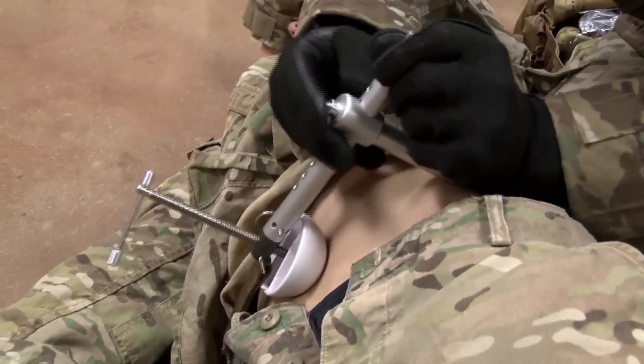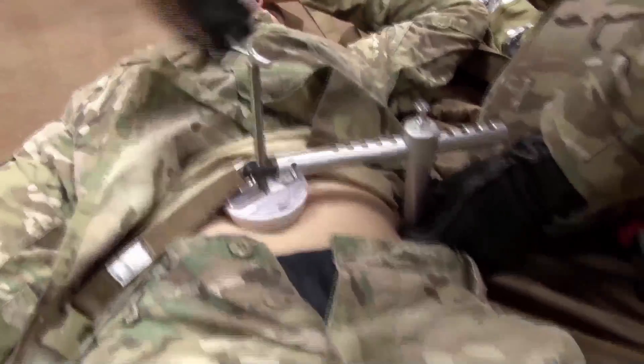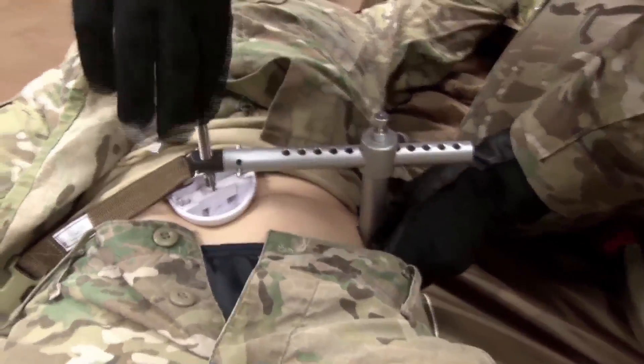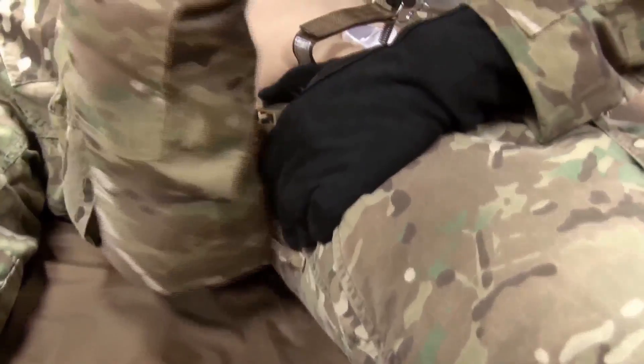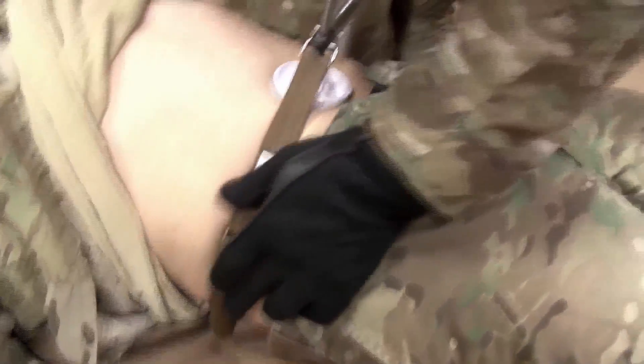Adjust the horizontal arm to position the pressure disc over the pressure point. Apply pressure by turning the T-handle clockwise. Apply pressure until the bleeding stops. If hemostasis is not achieved within 20 full turns of the device, consider releasing and repositioning the pressure disc. Attach the securing strap and cinch it to the body, then write the time of application on the label.